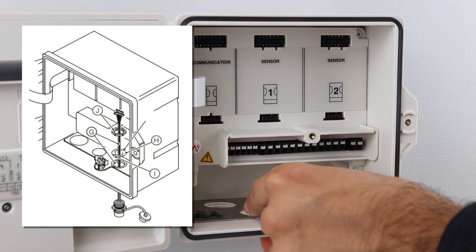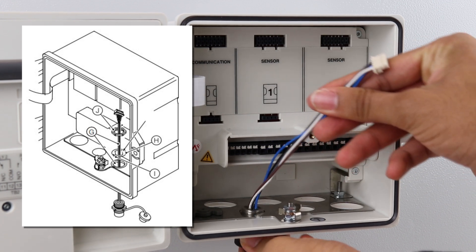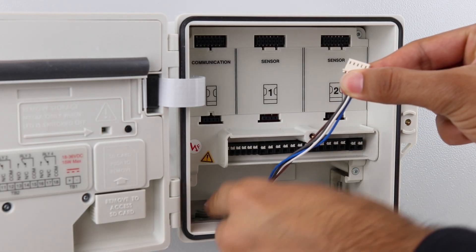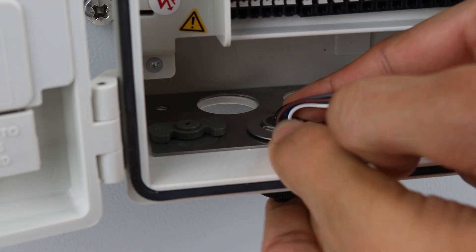To install the easy link module, first pass the connector cable through one of the smaller cable entry holes. Then pass the thread alignment washer over the easy link connector cable, ensuring its alignment tab is face down and correctly aligned with the corresponding notch in the case.